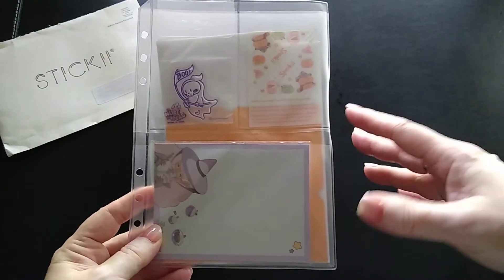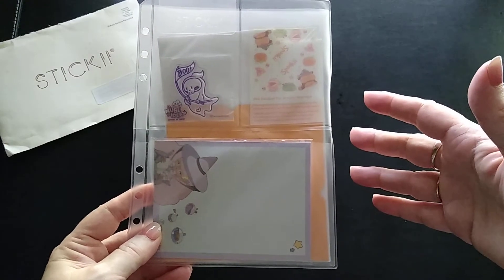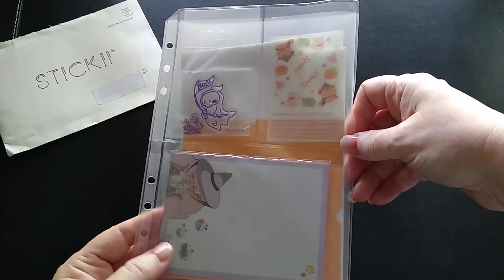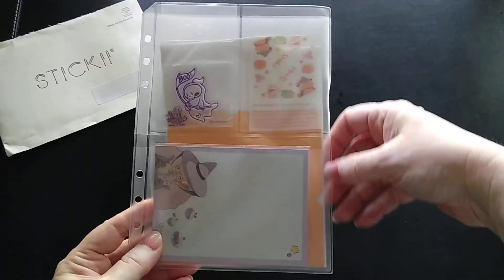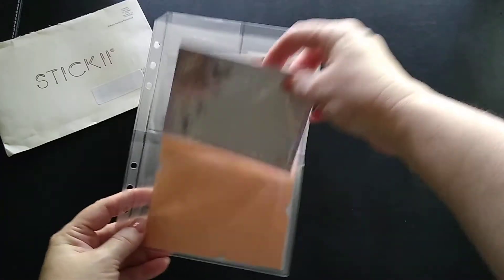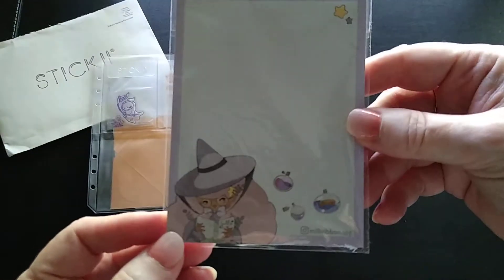I did think at one point that if I get one of these every month, I'm gonna have quite a lot of them — but I ended up giving a couple to my daughters along with some stickers I decided to share, so right now it's working out well. The first item I'm pulling out is going to be this one here, which is a notepad.